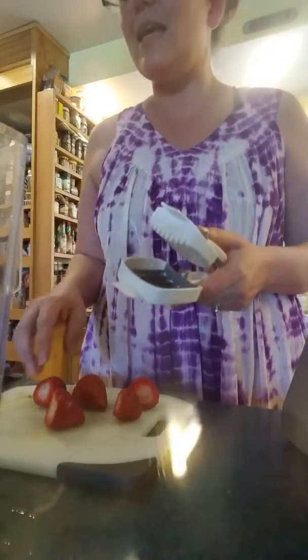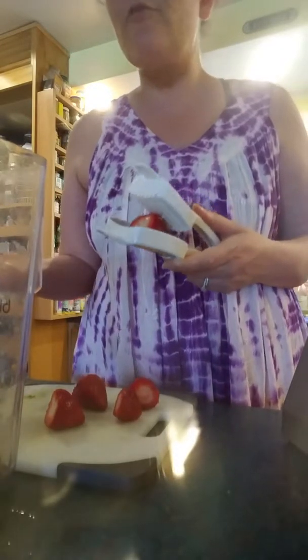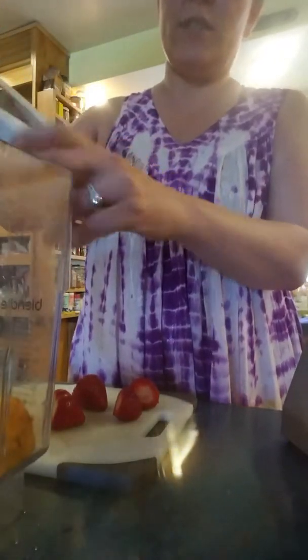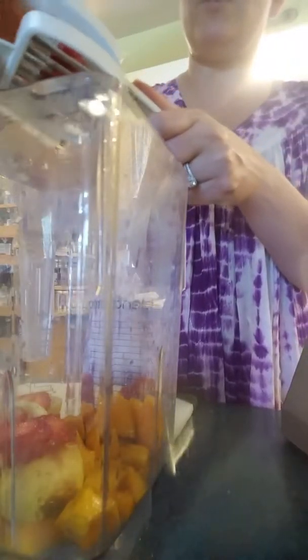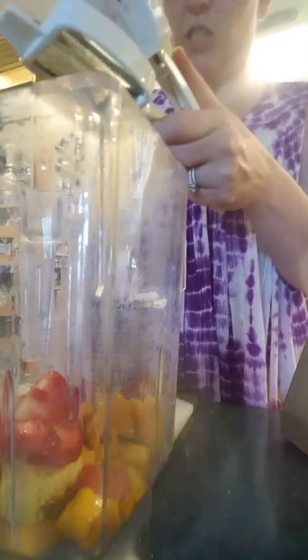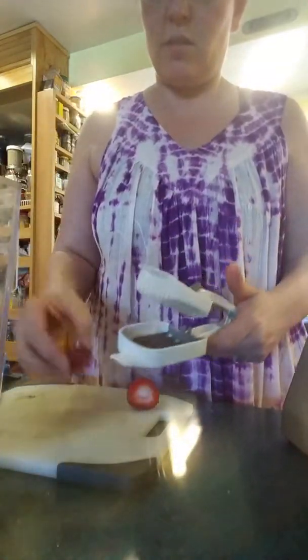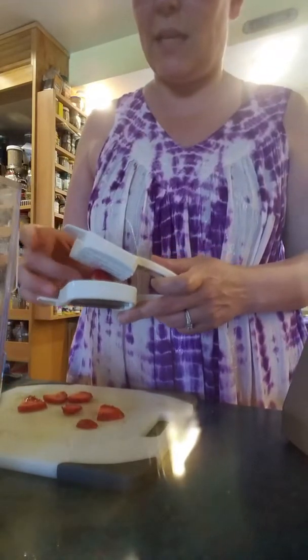This is not part of the raw cleanse, but it's summer and it's raw fruit and it's good and healthy, so there you have it. Look at this - just sliced strawberries. You don't really need to slice them for this, but I just wanted to show you my fun Mushroom Express. Look at that - sliced strawberries, bam. You don't need that for this though, you just throw them in whole.